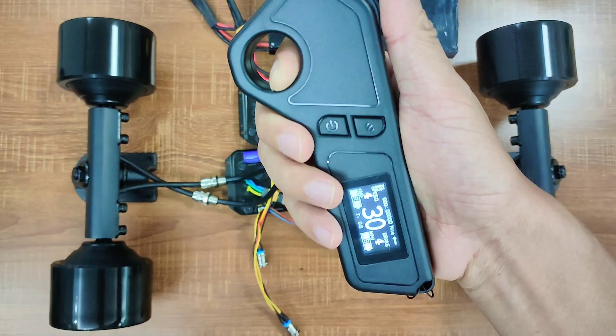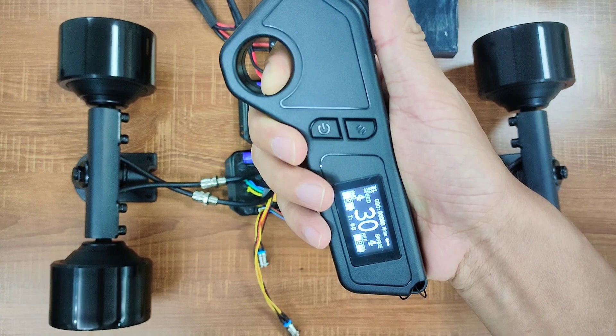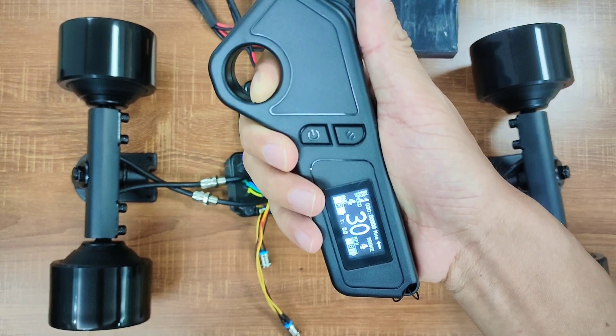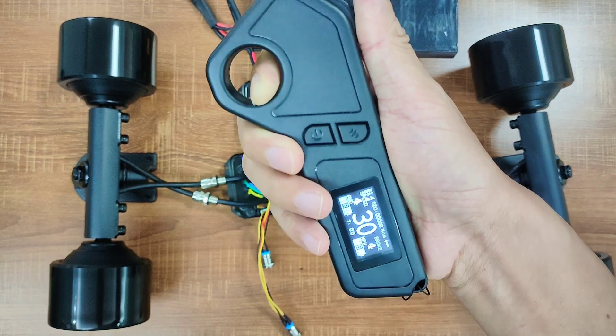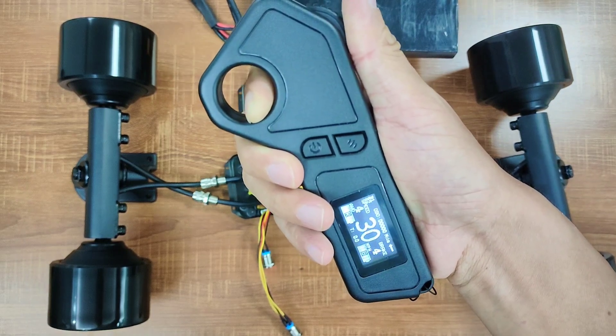With these ESCs, the top speed of these motors is 30 miles per hour. If you are a heavy rider on a dual motor board, you may get a bit lower top speed. But on a 4WD board, I'm pretty sure you can hit 30 miles per hour top speed.